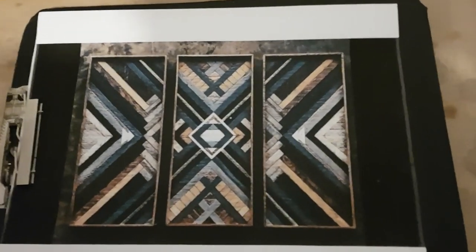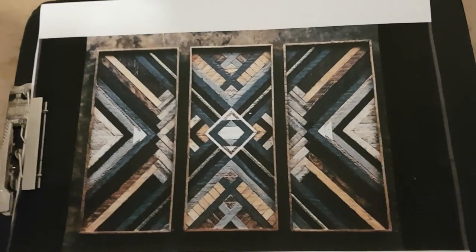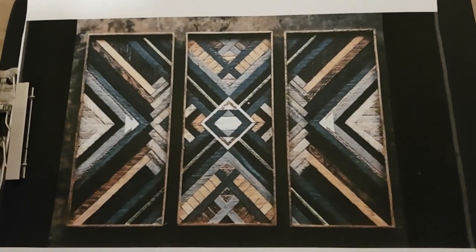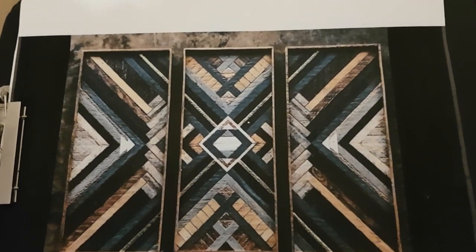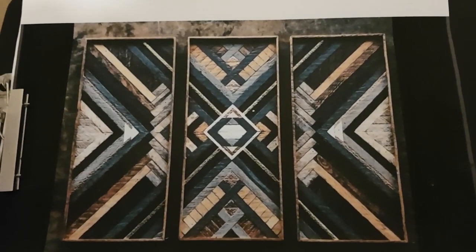So here's the pattern. For this project you can choose whichever design you want. This just happened to be one that my wife liked and had requested that I make. You can see that it's a number of different colored woods, some just stained differently, but also a number of different types of wood and different textures.